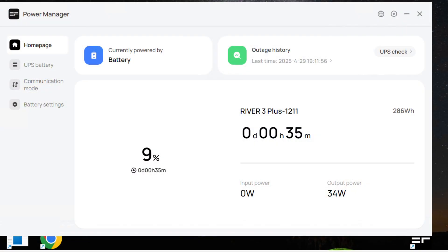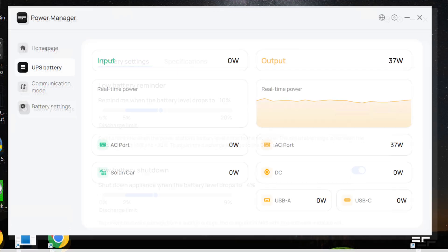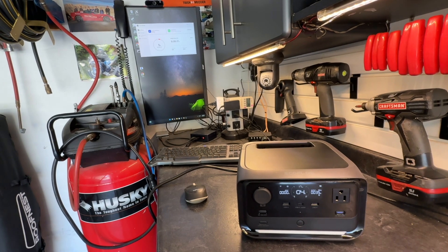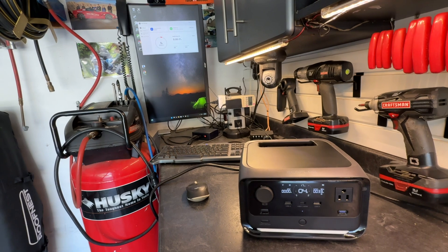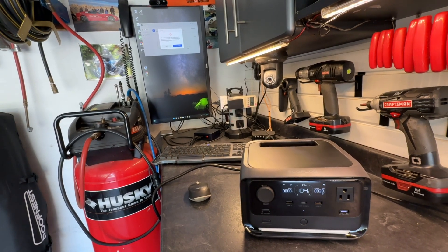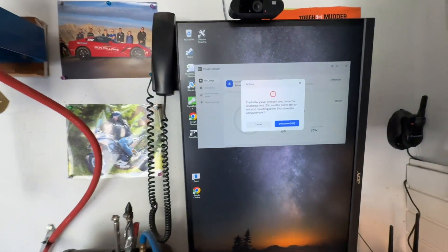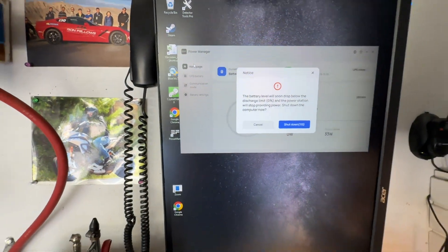In the Power Manager software you can monitor battery level and run time. You can also set when you want the PC to shut down, and look at other statistics on the River 3 Plus. I set the Power Manager software to shut down the PC at 5% — you can see that was just triggered here. It gives you a countdown on the PC as to when it's going to shut down and allows you to abort.